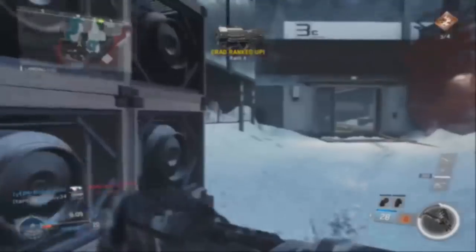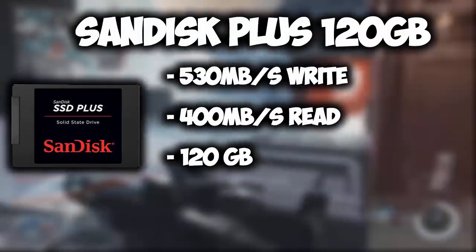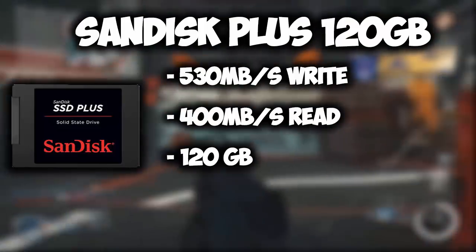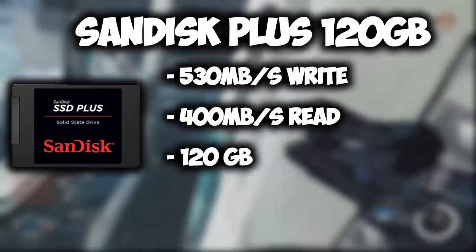For storage, I chose the 120GB SanDisk Plus SSD. To have the best performance while gaming, you need a hard drive capable of fast read and write speeds. That's why this SSD has write speeds of up to 530MBps with read speeds of up to 400MBps, which is perfect for gaming.